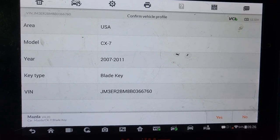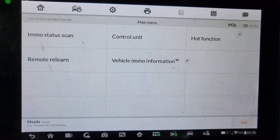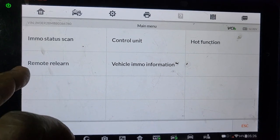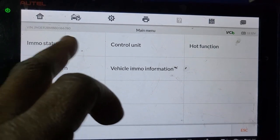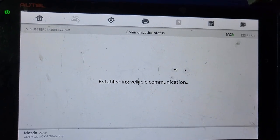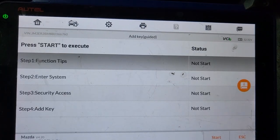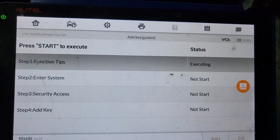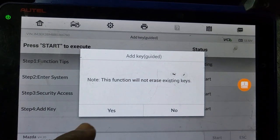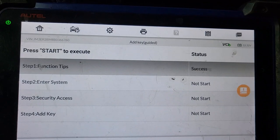OK, I will say yes. I just want to do remote learn — it's maybe easy. I just want to go to hot function because the other way is kind of diagnostic and guided. Add a key — OK, I will start it.